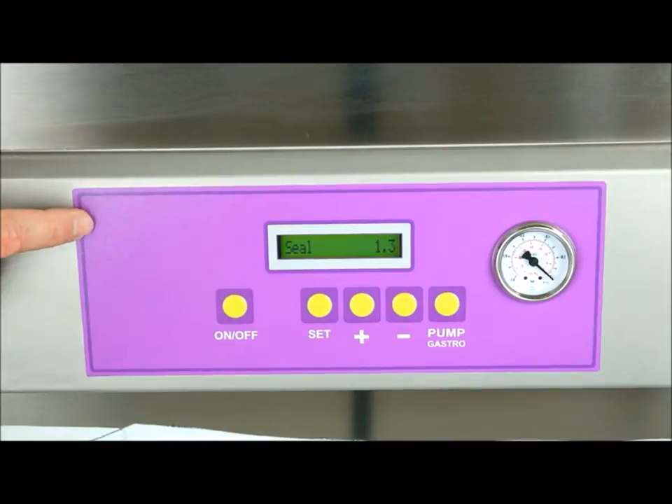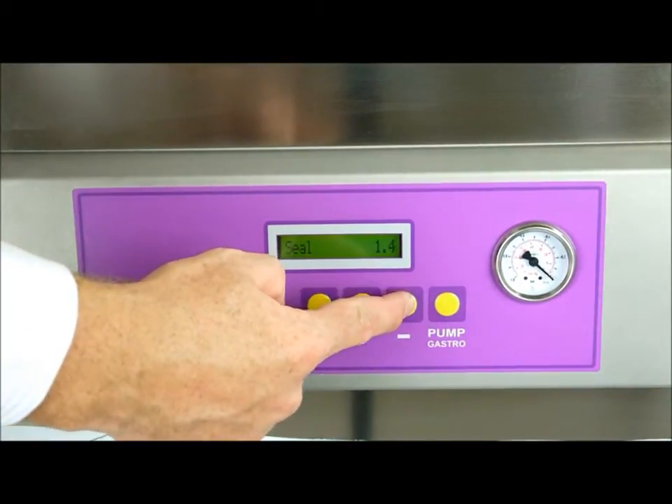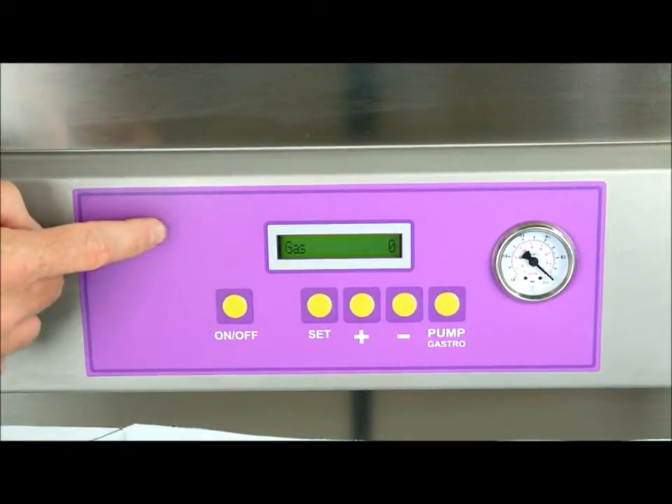Then what will come up is your sealing time. For thin bags you need less sealing time, for thicker bags you'll need more sealing time, and then press the set key.